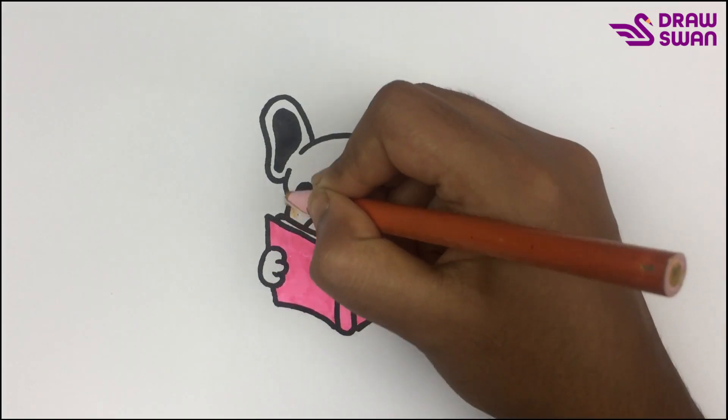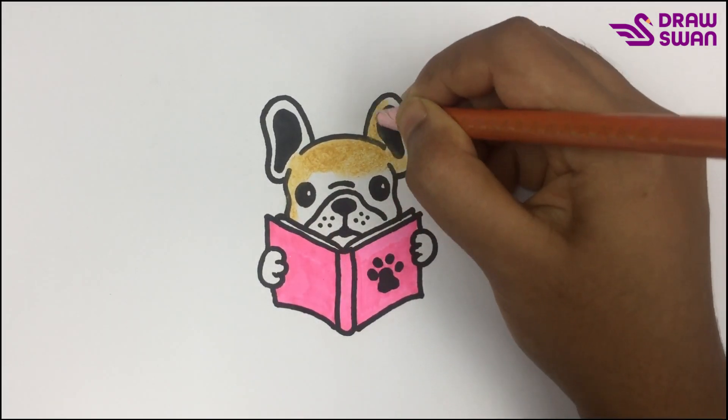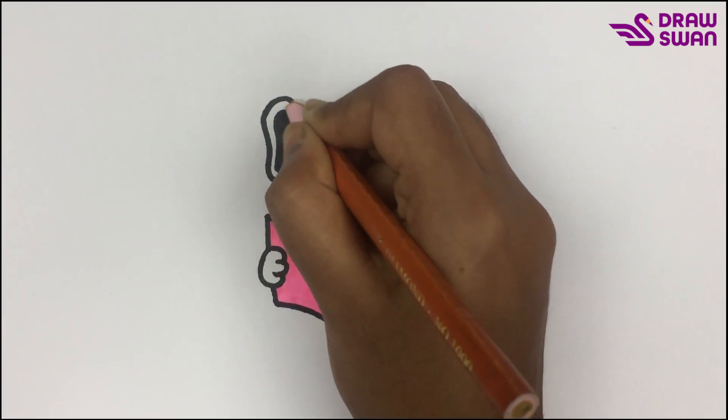Now I'm using a yellow-orange colored pencil to color the dog. I will color all over its body except its nose and mouth area.